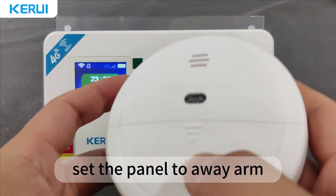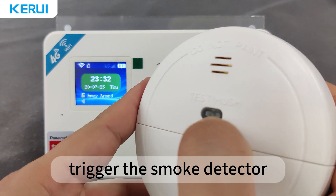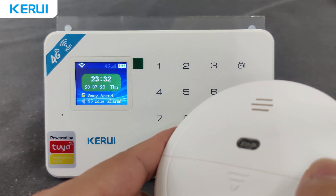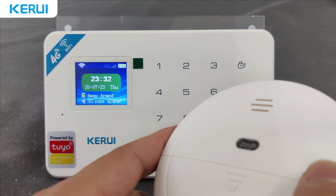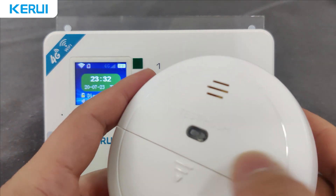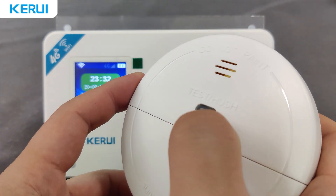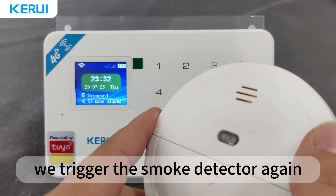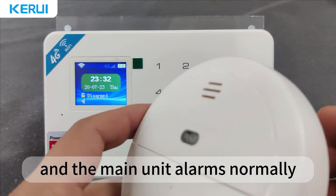Let's demonstrate. Set the panel to away arm, trigger the smoke detector, and the panel alarm is normal. Then set the panel to disarm. We trigger the smoke detector again, and the main unit alarms normally.